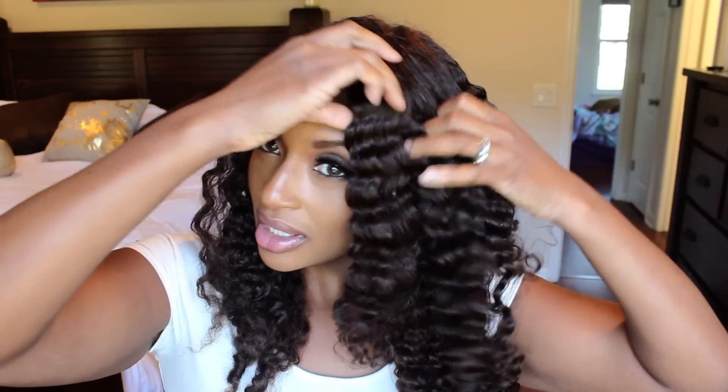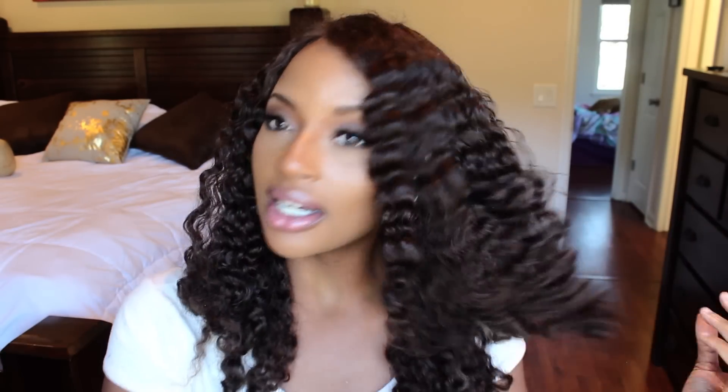I was just wanting to get this video done, so that's why I put her under the dryer. And she didn't melt, so there you go! Anyway, these are my results and I like it.